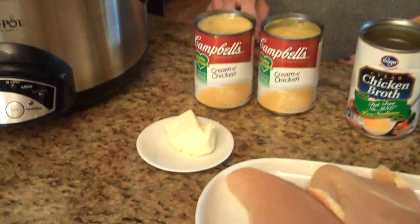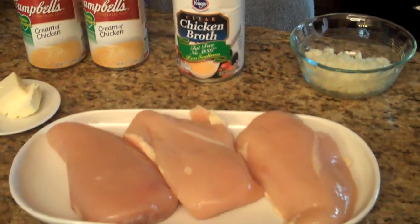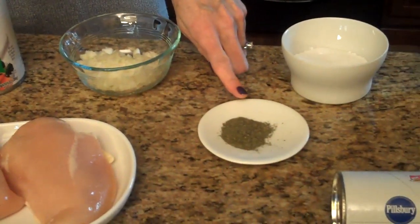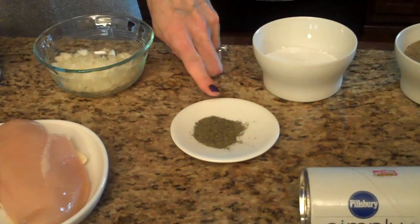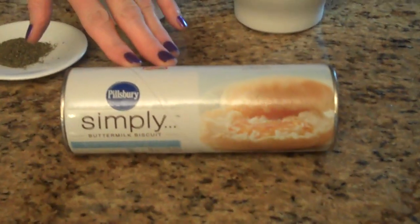To make this recipe, these are the ingredients that you're going to need. You'll need two tablespoons of butter, two cans of cream of chicken soup, a can of chicken broth, three to four boneless skinless chicken breasts, a half a chopped onion, a teaspoon of dried dill — or if you don't like dill you can use about a tablespoon of dried parsley — salt and pepper, and a can of refrigerated buttermilk biscuits.